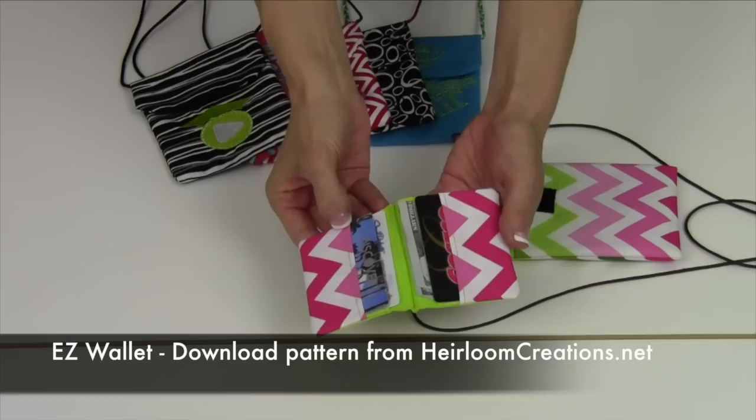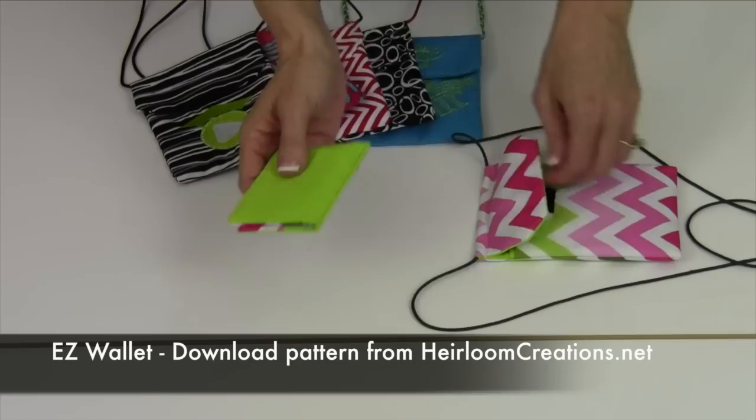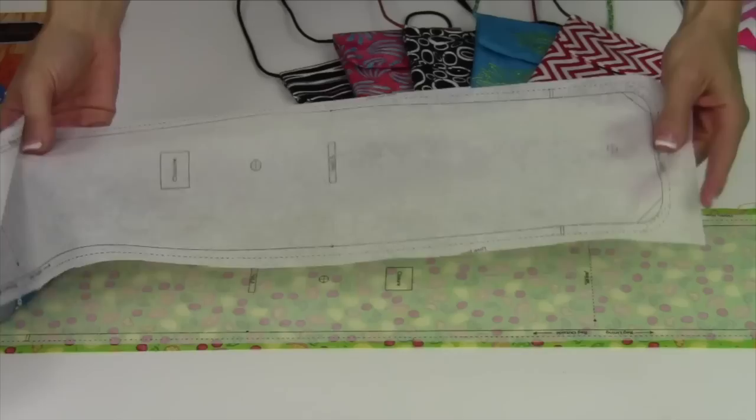Here is that little easy wallet close up where you can see you can open it up. You have two pockets on one side, two pockets on the other, and the way it's stitched it just naturally closes and is easy to slide into the front pocket of your cell phone bag.